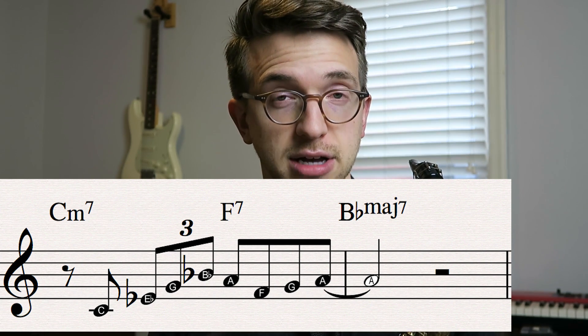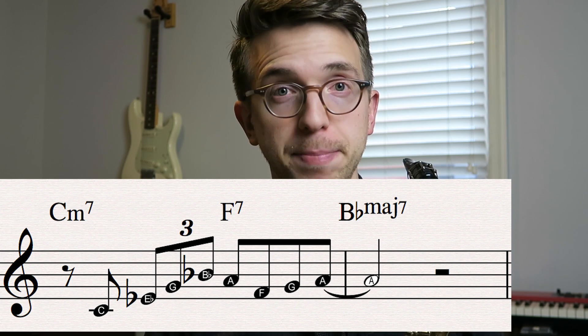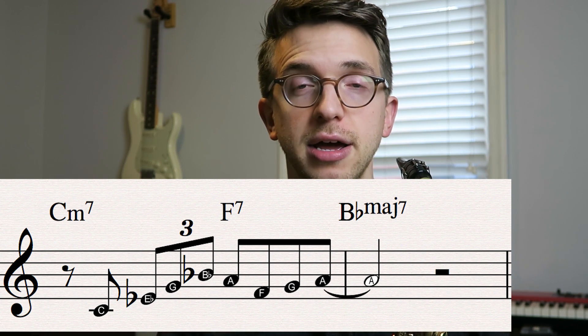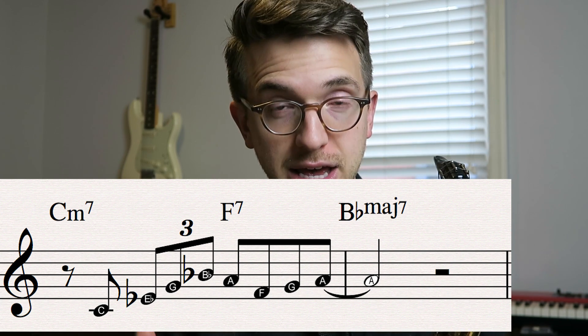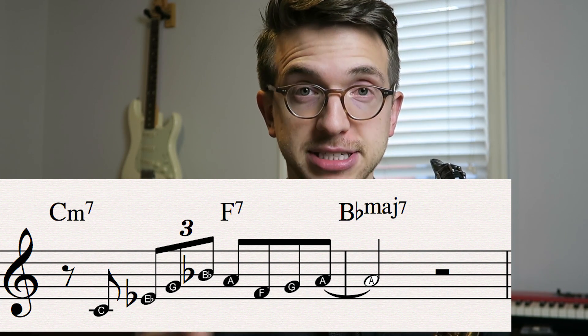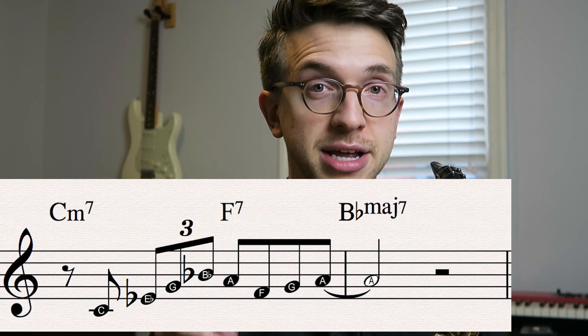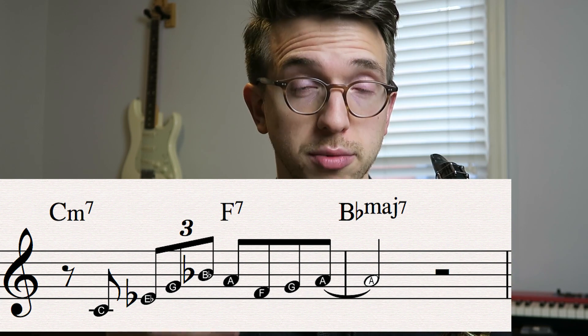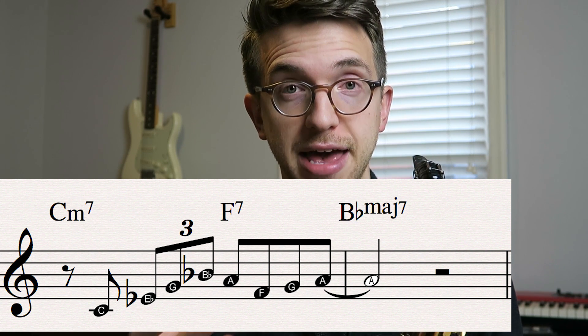So that's up a C minor seven arpeggio — C, E flat, G, B flat. This is concert key, by the way. And then I'm resolving down to the A, which is the third of F7. We're on an F7 chord. You see where we're going with this? It's a two-five-one in the key of B flat major, so we're resolving down to that A, which is the third of the F7 chord.